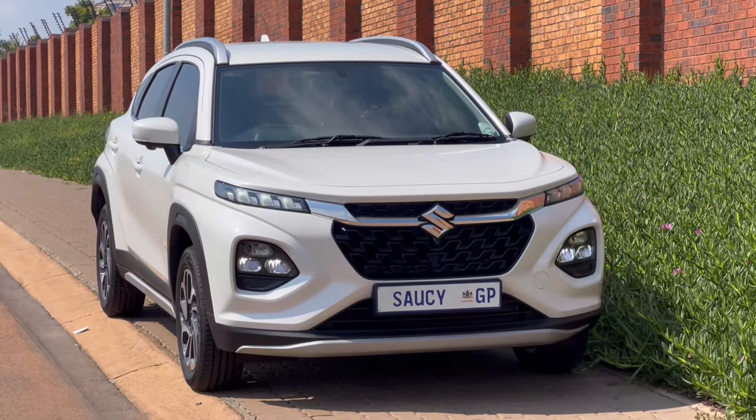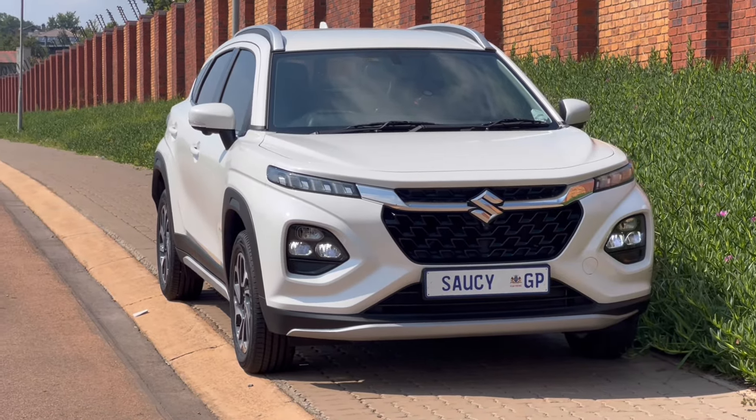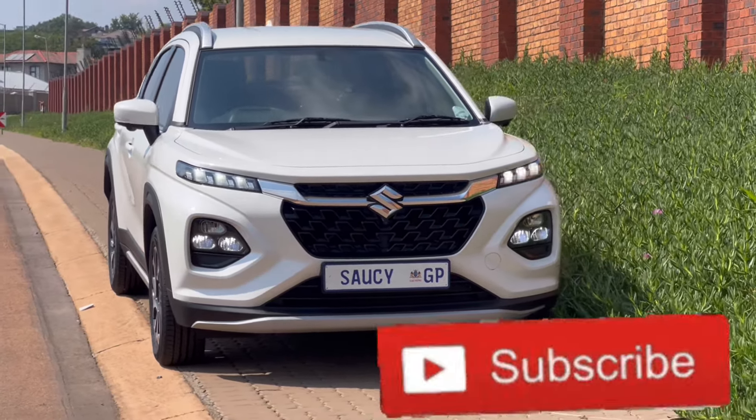Another day, another review — welcome back to Reviews and Reels. Today we are joined inside the new and launched Suzuki Fronx. Before we get into the review, please don't forget to subscribe and share the channel with your friends and family.